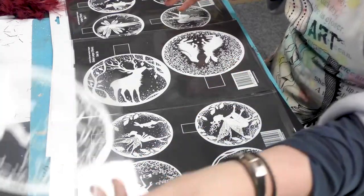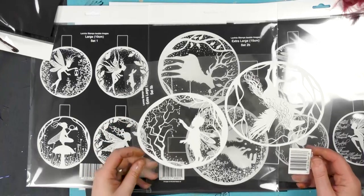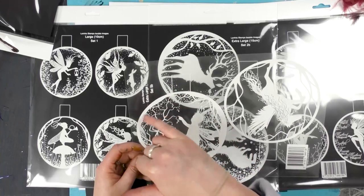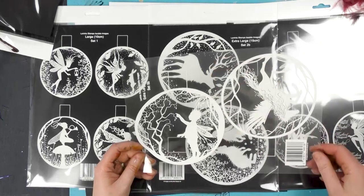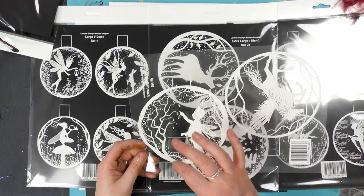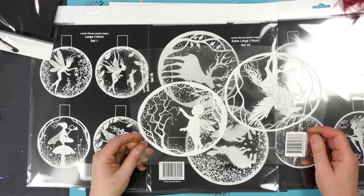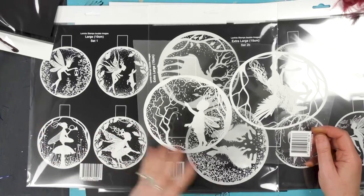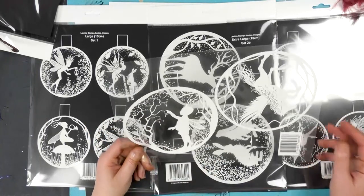The white ones look equally impressive inside the baubles, especially with a dark background. They're exactly the same in that they've been printed onto clear acetate, which you just simply cut around the edge — remembering to keep the tab so that when we roll it up we've got something to position it. You can color them with alcohol inks, liquid pearls, glitter, or whatever you've got at home.